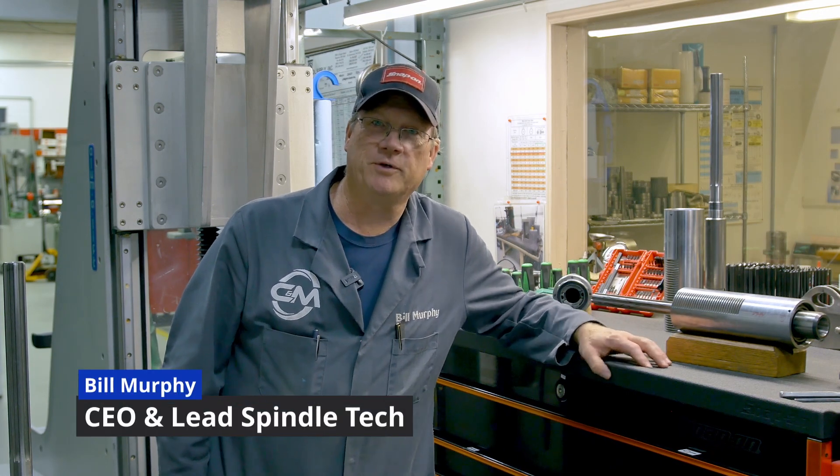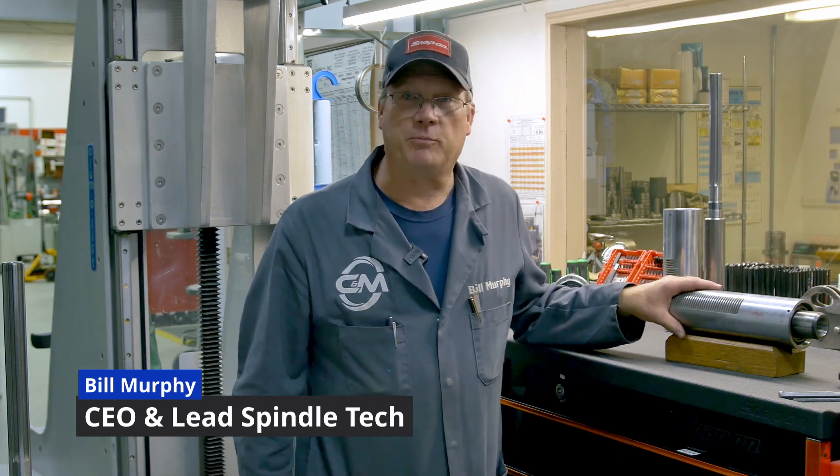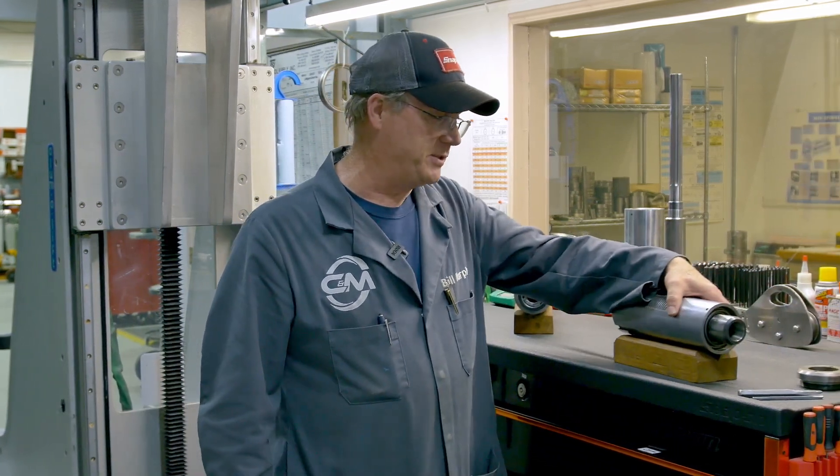Welcome to CNN Pursuit and Spindle. I'm Bill Murphy. We're going to talk about Bridgeport and Bridgeport five-packs specifically.